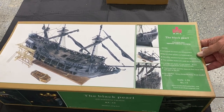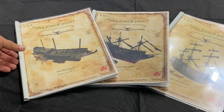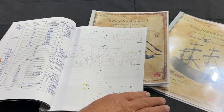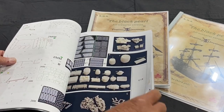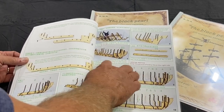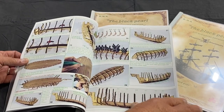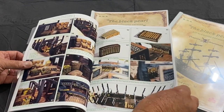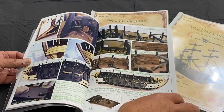Before showing the parts, let me give you an idea of the plans included. Each one has a parts list in English and also in Chinese. These are the part plaques, and then you get into the actual build. It's step by step. There are some written instructions, but a lot of it is visual, which is very helpful. I already know I can do this because of my experience building the earlier golden version of the Black Pearl.